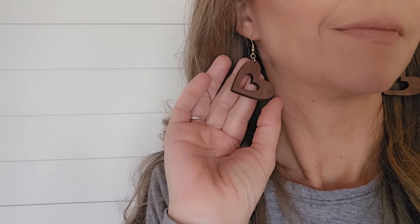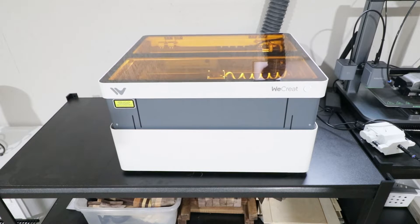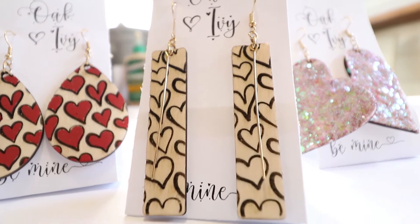Hi guys, welcome back to my channel! Today we're going to do a super fun video — we're going to be making these wooden earrings for Valentine's Day using the We Create Vision laser, the one we used in last week's video when we made the stainless steel tumblers. I'm going to show you how to make several pairs of these fun earrings. These make great gifts for yourself or for selling in a business. I'm also going to leave you guys a free file for all of these earrings as my little Valentine's gift to you.